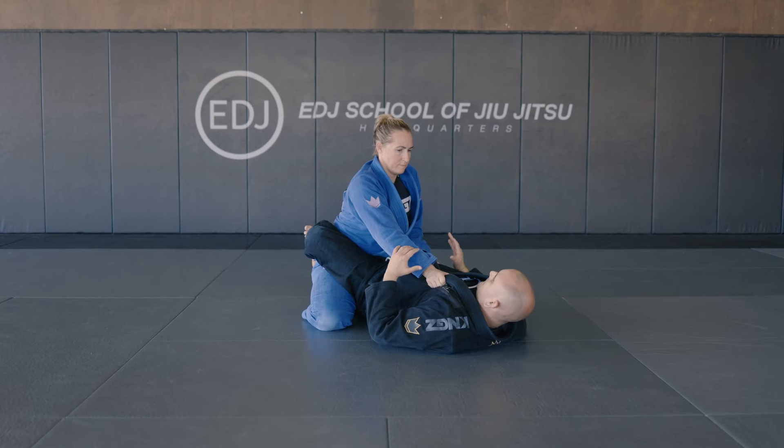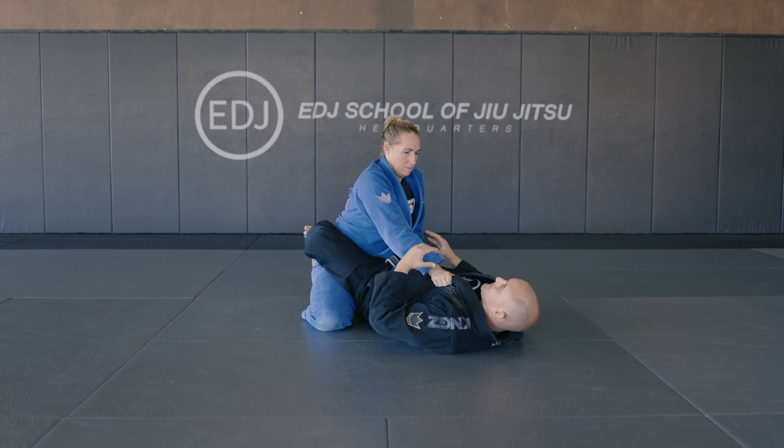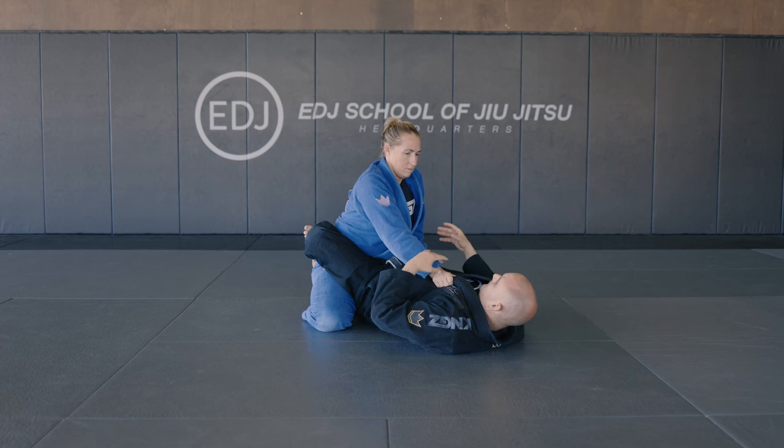Starting here in the closed guard, they're usually gonna have a grip on my collar and on the hip to start breaking the guard and posture — right posture, break the guard, passing.